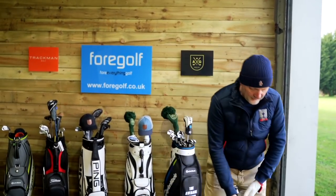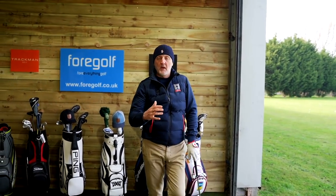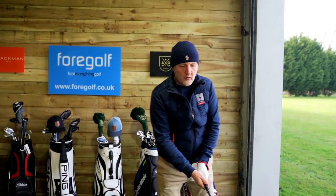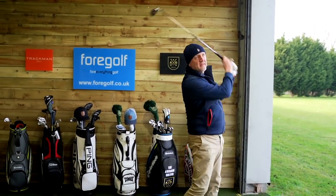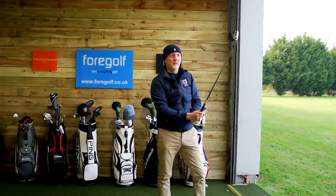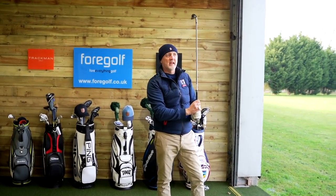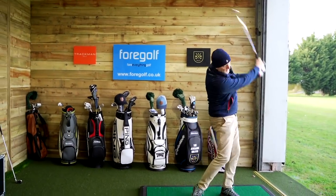What Wilson have done here is produced a game improvement iron — certainly not a forged iron — but it's got a good feel and good sound to it. It's got that big, thick top line, which is what you do with these kinds of clubs. And look at the numbers from that last shot: eight iron, 7,100 spin, 140 carry. It's doing everything you'd want it to do. It is hard to be critical of these irons.